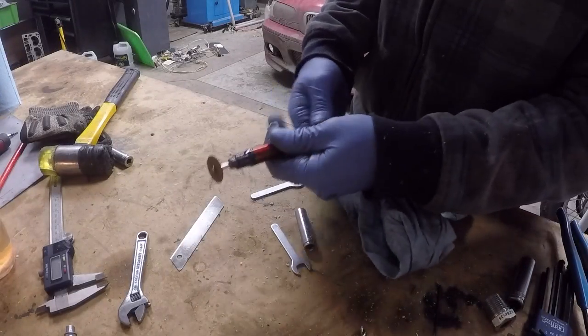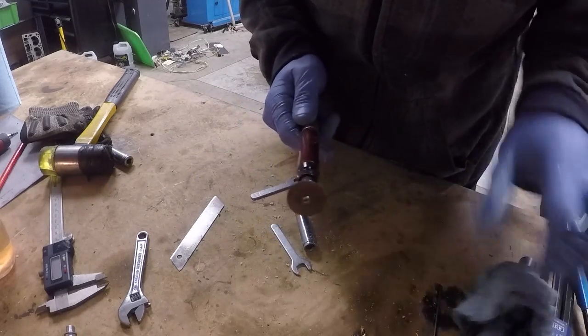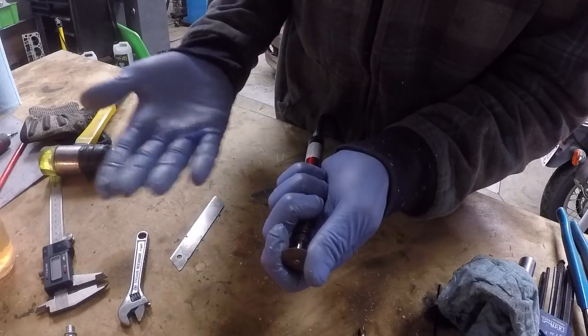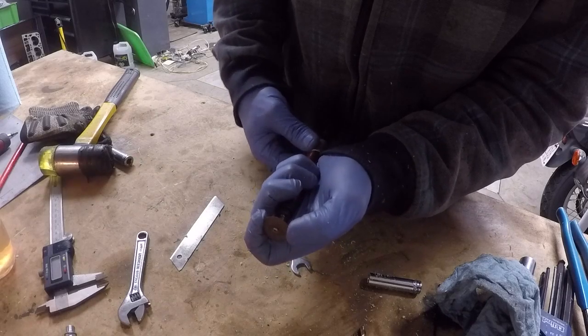Alright, we have a tool installed. I'll show you guys now what I meant about the torque — if I hold my fingers on here and turn it on, it's very easy for me to hold it back. I can hold it just with the tips of my fingers.